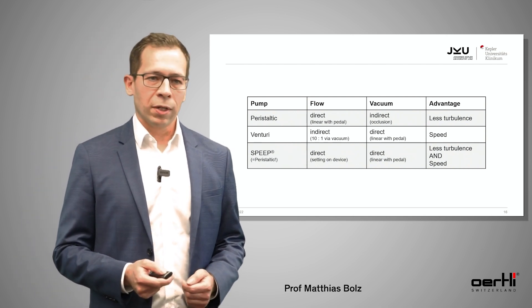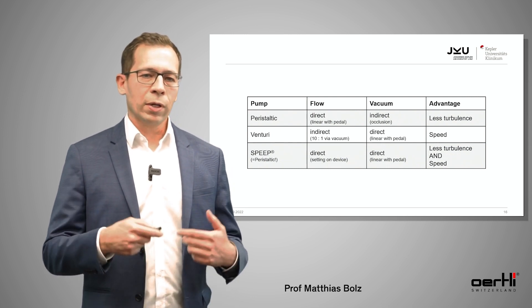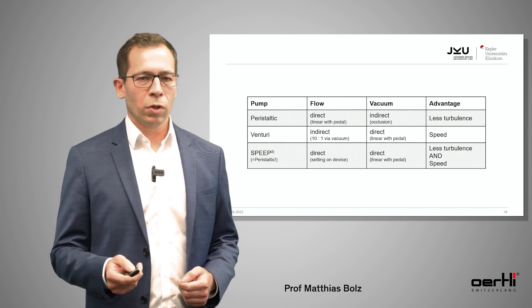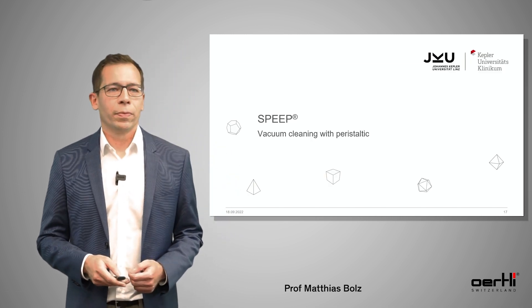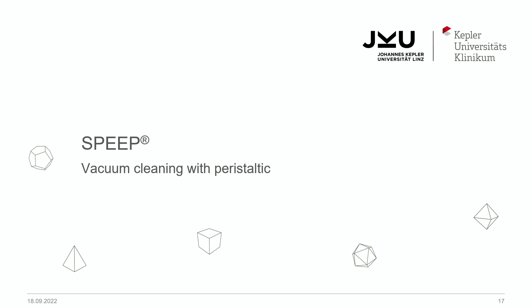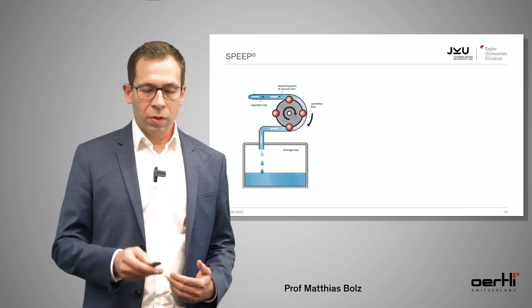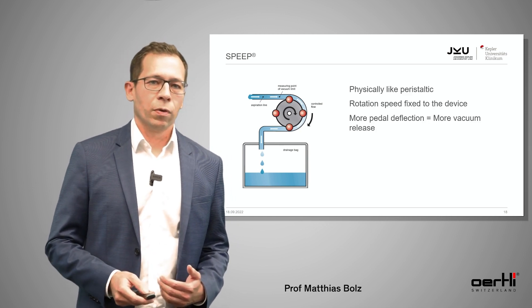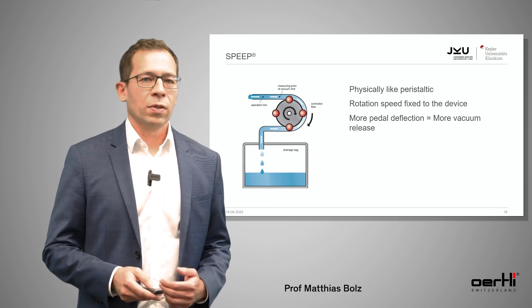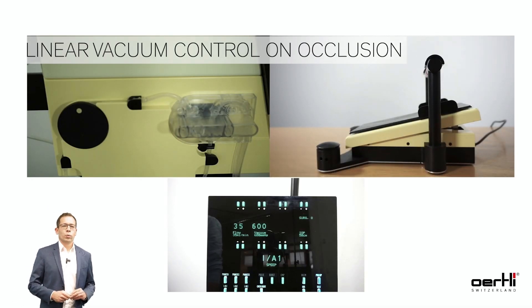SPEEP is nothing else than a peristaltic pump where you directly control the vacuum and indirectly the flow. I would call it vacuum cleaning with the peristaltic pump. It's a normal setting of a peristaltic pump, but in this case you have a fixed speed of the wheel — the rotation speed of the wheel is fixed — and you only adjust the vacuum itself using your pedal.